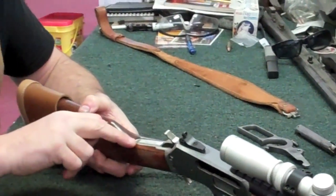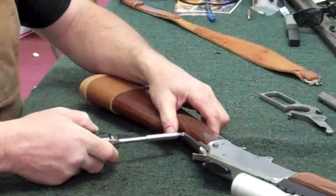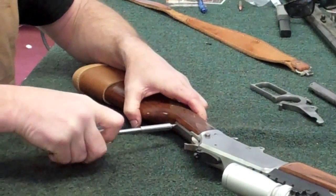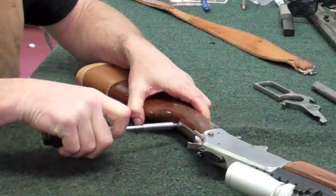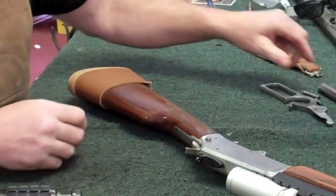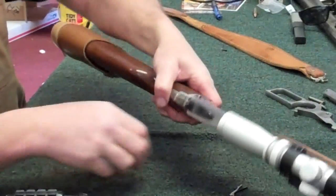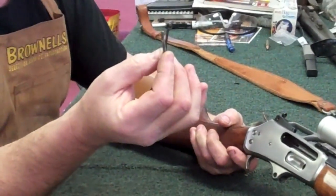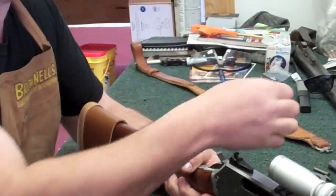The next thing we're going to do is remove the stock screw and pull the stock. Now, with your bolt already out of the gun, you're going to be able to just shake it a little bit and your extractor is going to fall out — believe it or not, the bolt is what actually holds that extractor in. I'll show you how to put this back in.